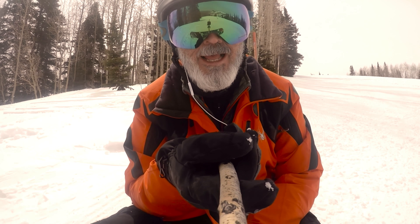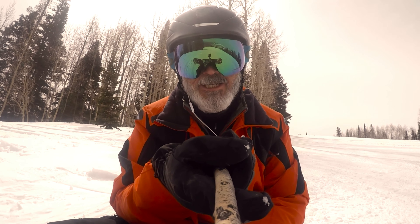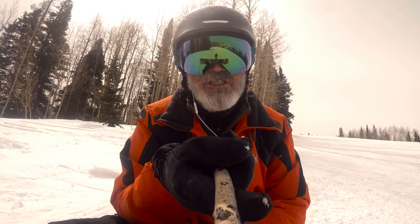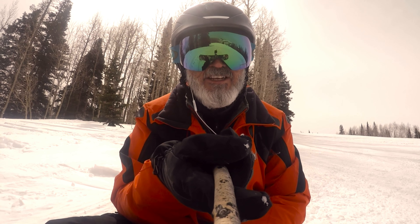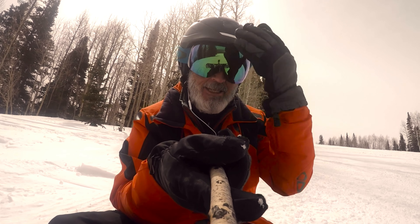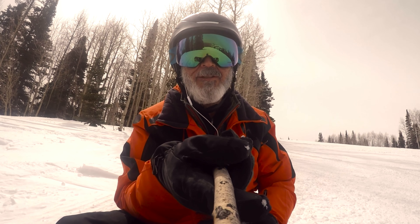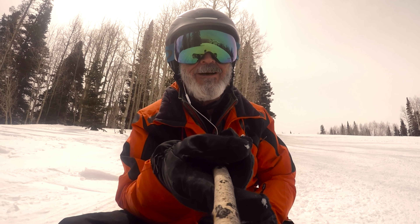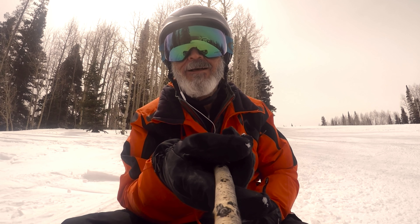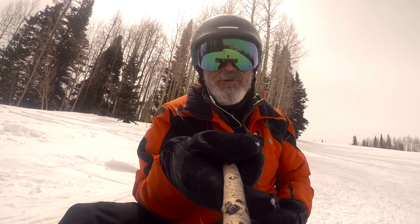Hey, it's Jeff Wiseman, and I'm gonna do a quick review on these new goggles I got. They're Oakley Prisms and I got the green exterior tinted lens on here. I'll put a link to what they are — I'm brain farting on the name, aqua or evergreen or something like that.